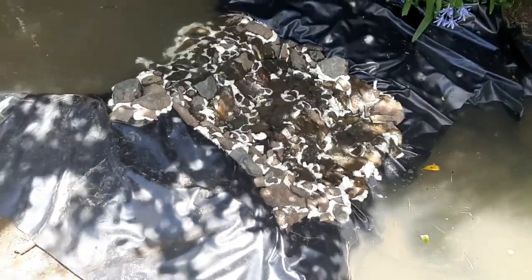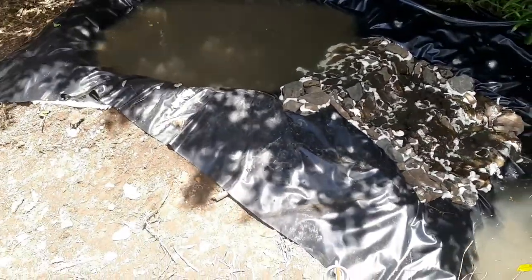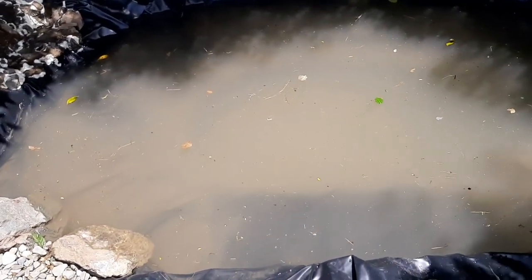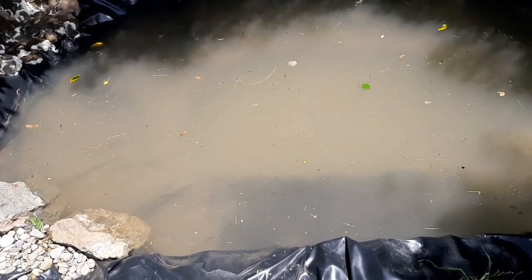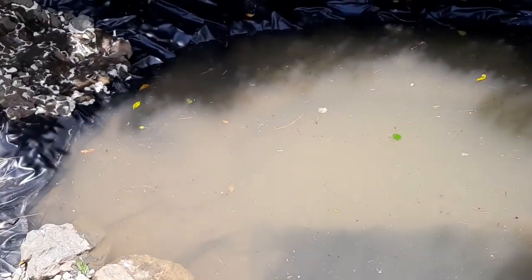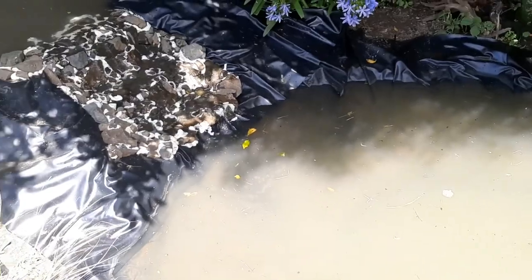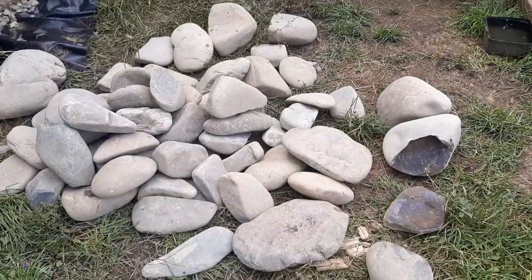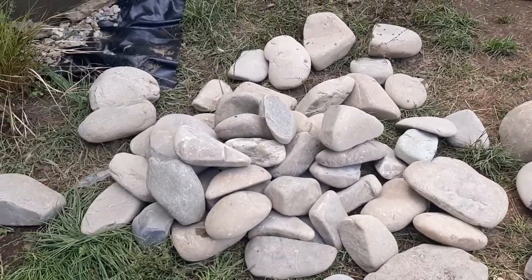It will look so much better when there's rocks around the whole area, driftwood, plants, and the final touch with the ducks swimming in here. Also the goldfish we have for this pond - five goldfish to add in - but that's not for a little while until the beneficial bacteria starts to grow. The waterfall is awesome.